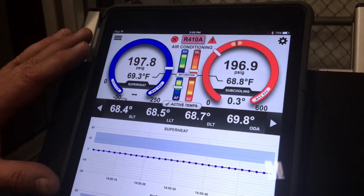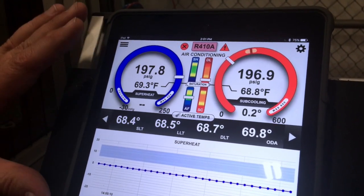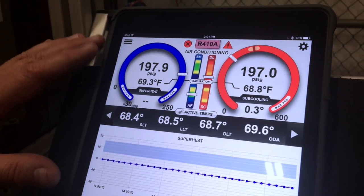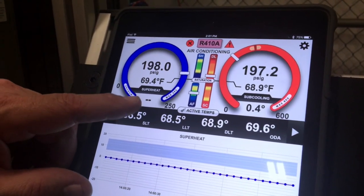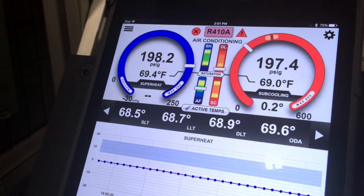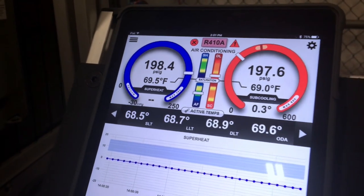Very quickly here we can see that everything is agreeing and that the total system is accurate. It's a very easy way to do this in the field, and because the gas is saturated, we have no superheat and we have almost no subcooling, so this is what we would expect to see.